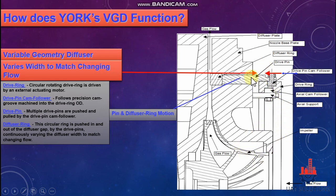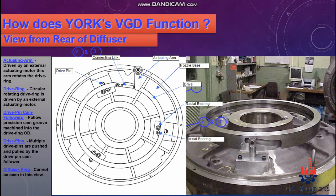The drive pin follows a precision cam groove machined into the drive ring and moves forward and backwards. A circular ring is pushed in and out of the diffuser gap by the drive pins, continuously varying the diffuser width to match changing flow. A rear view of a fully assembled VGD is shown.